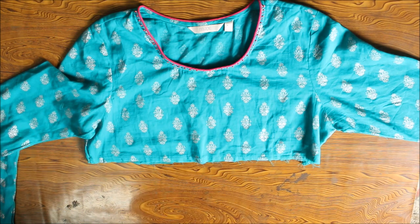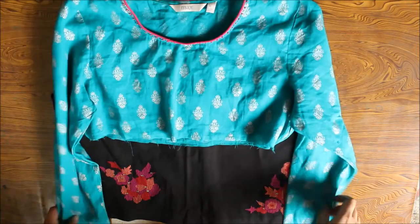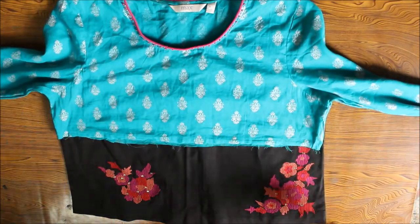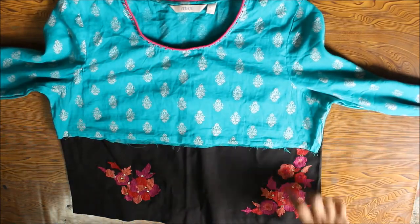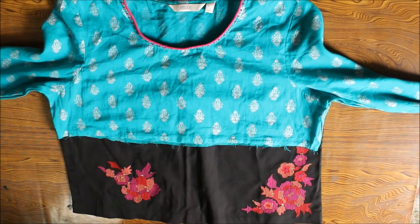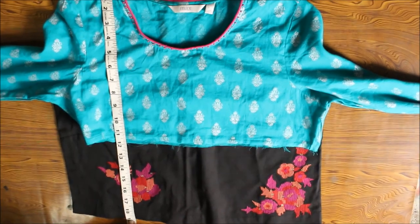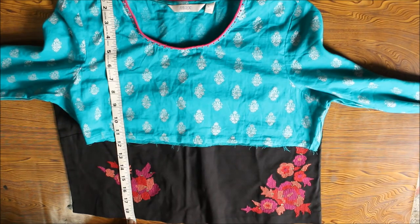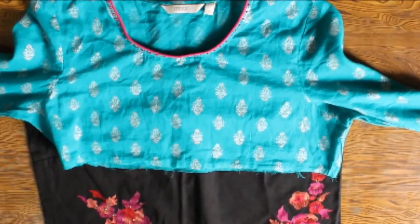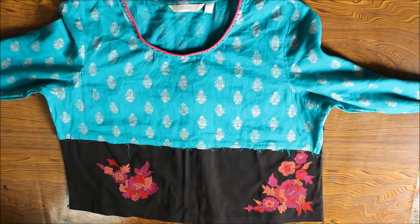Measure how long you want your top or kurti to be. Here I've taken a cropped top as a sample. The part that I could save from my Anarkali is too small, so I have to add some extra fabric to convert it into a proper top. Measure how much fabric you need to add. In this case I will require to add 7 inches plus 2 inches for sewing and hemming, that is 9 inches more cloth. The total length of my top will be 19 inches. Also measure the width of your top — the width of my top is 19 inches.